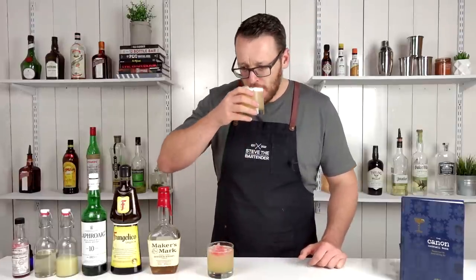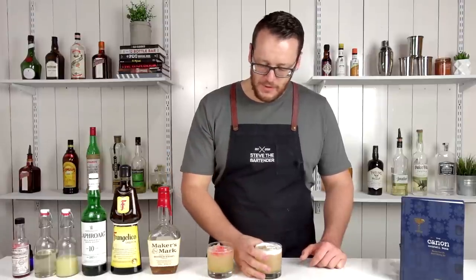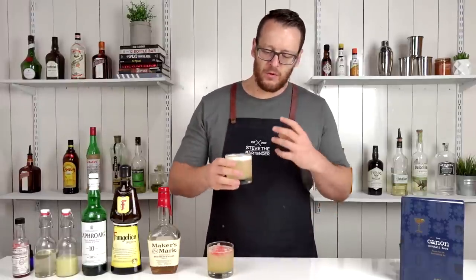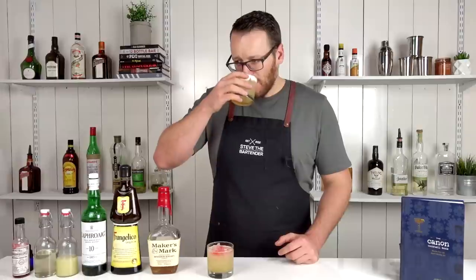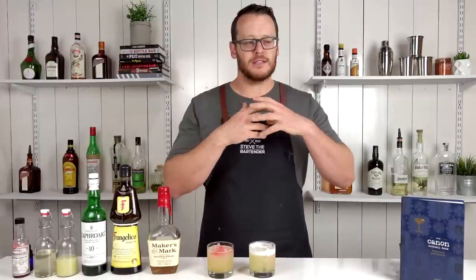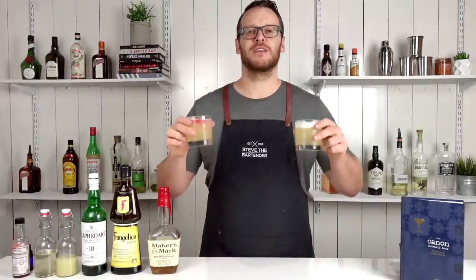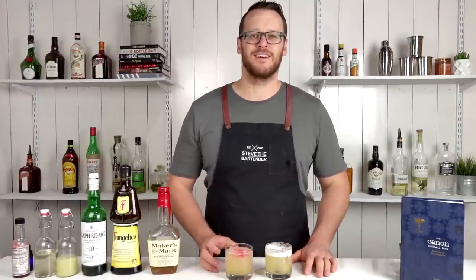And then the one with egg white. Just simply by putting it on cubed ice rather than crushed, it seems to have a little bit more depth, a little bit more flavor to it — it's not as diluted. And the mouthfeel is a lot more textural. So I definitely prefer it over cubed ice with egg white. So there you have two Smoked Hazelnut Bourbon Sours. Make sure you like and subscribe and I'll see you soon for another cocktail video. Cheers.